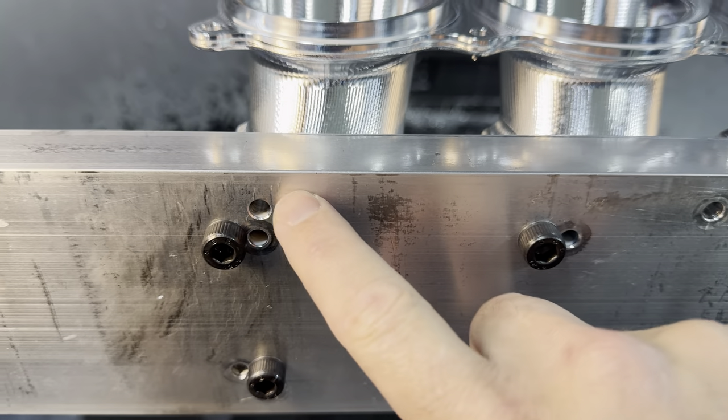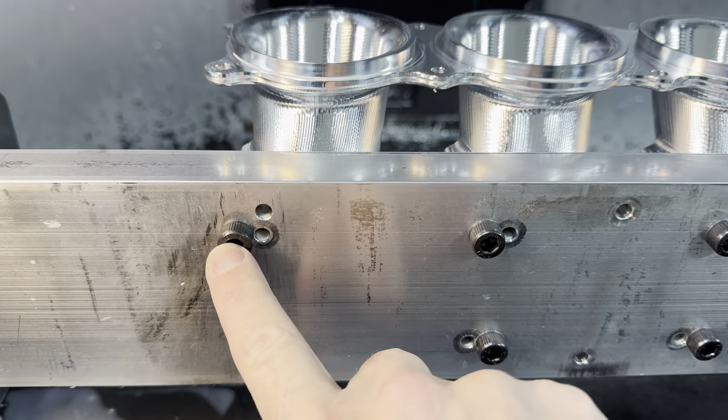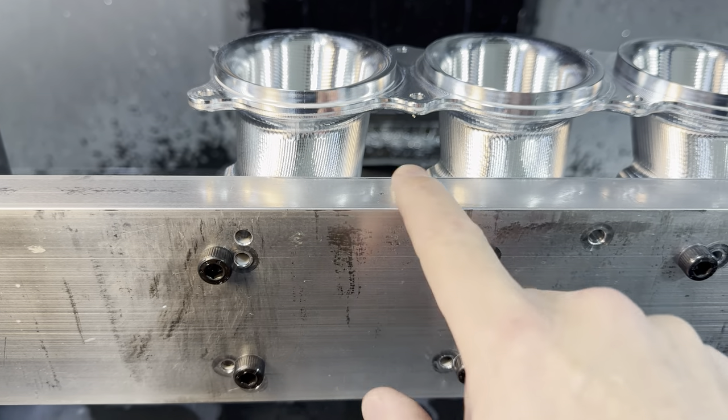These holes are for the original block. These were for the second operation on the lower runners, and these are for the current second operation on the upper runners.